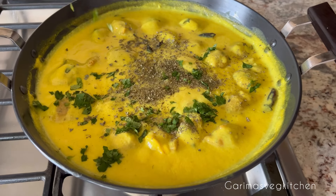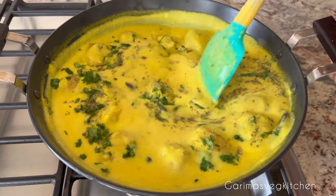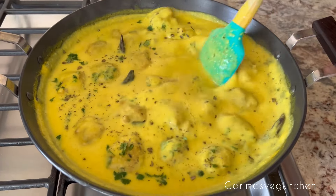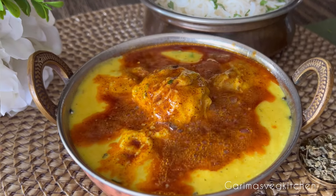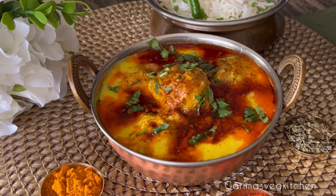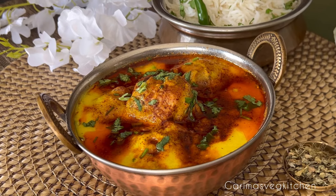Mix everything well and let the pakoras soak in it for about seven to eight minutes, and the curry will be ready to serve. I love serving curry with a tempering of ghee and red chilies on top to maximize the deliciousness. Sprinkle some more coriander leaves on top and serve alongside some rice, roti, or paratha along with a crunchy salad. You must give this recipe a try. Eat well, live well, and follow for more. Happy cooking, and thank you for watching!